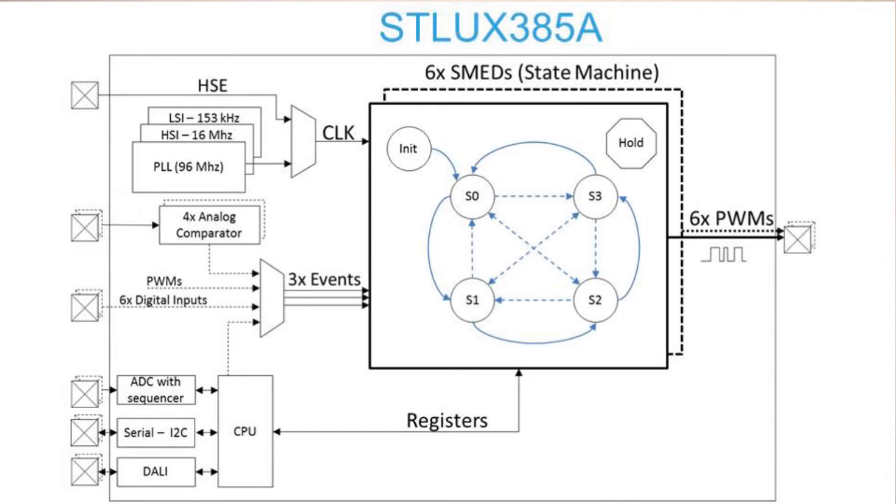The device is a digital controller for power electronics based on a state machine architecture for power control. The core of the device is associated with six state machines — we call them SMEDs for state machine event-driven. Each one of the SMEDs can control one of the outputs, operating in four different states, and they can be synchronized together to implement more complex control for the outputs.